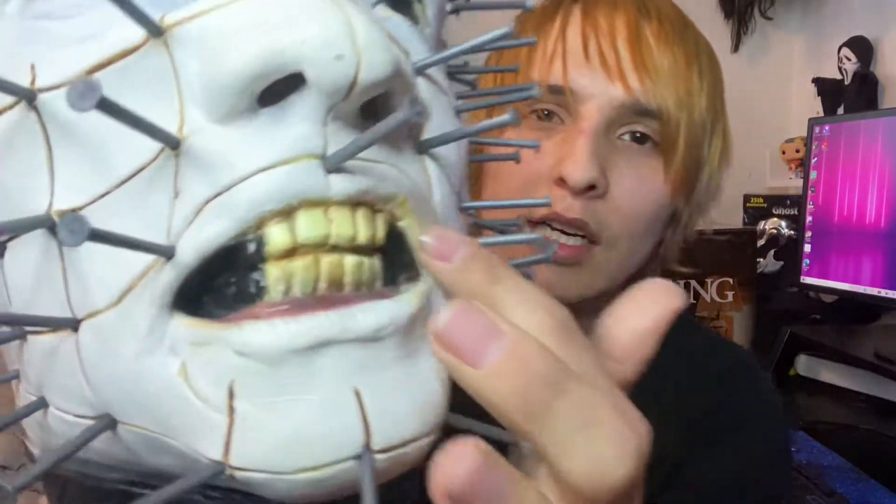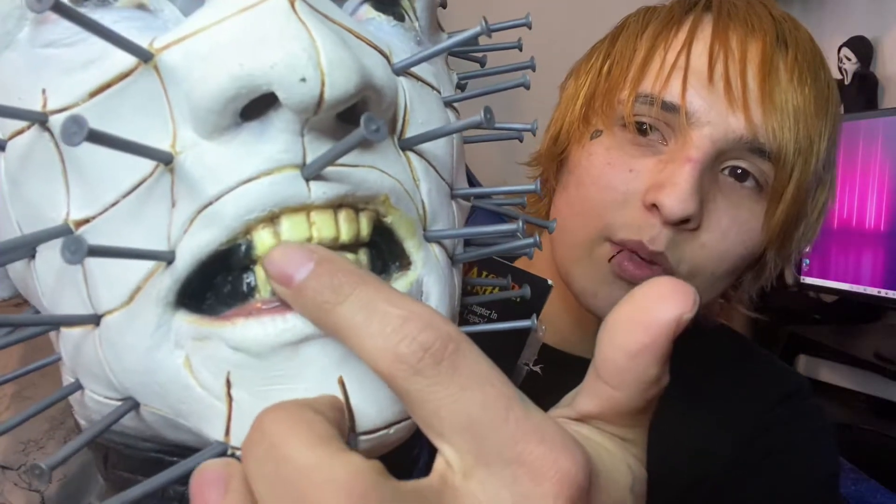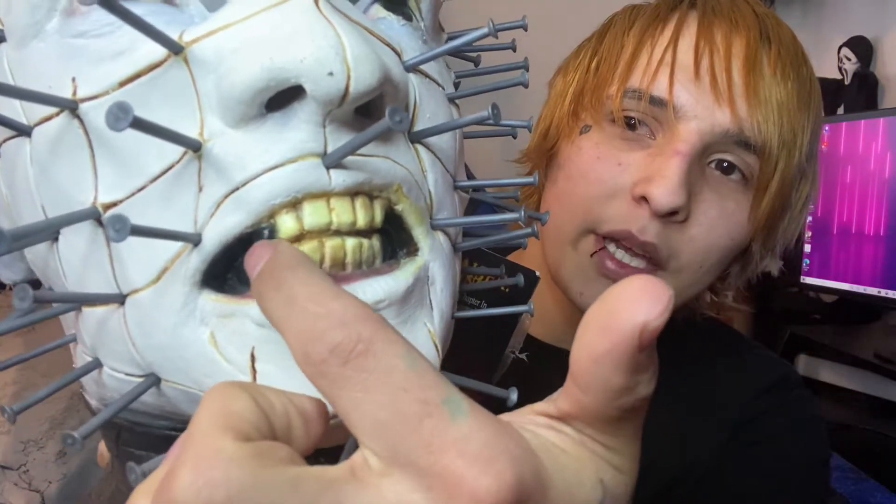This is a really really dope mask. It's pretty big — the nails kind of take up most of the room. It actually came with extra nails, so if any of these fall off you can probably just replace them. The paint job — I gotta say I'm not quite a fan of it, because there is yellow where the teeth are, and that yellow carries over onto the lip right here.